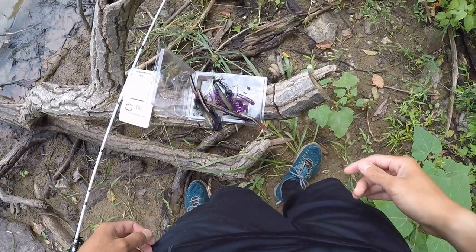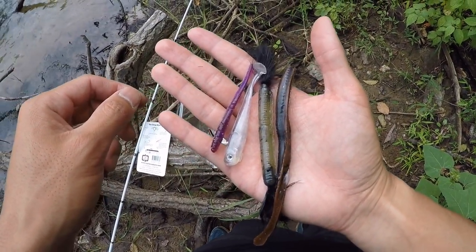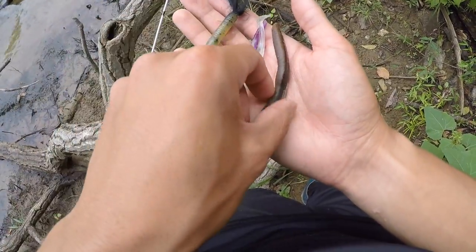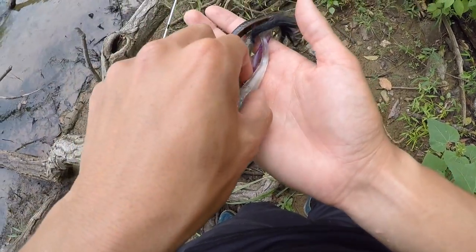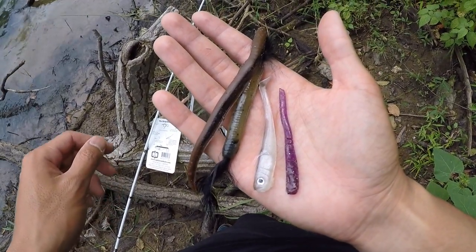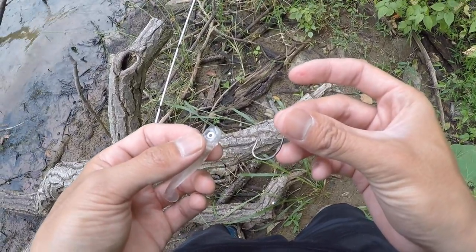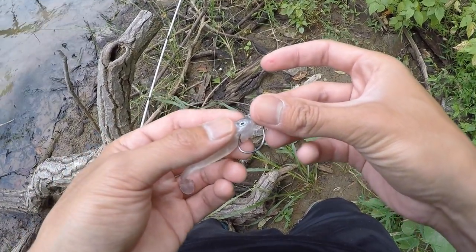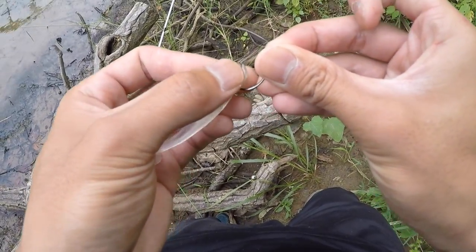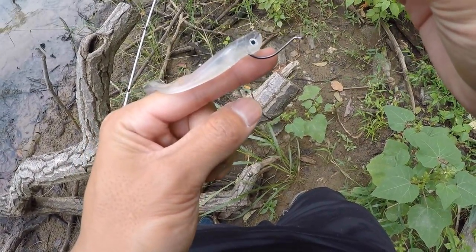Let's take a look at some of the baits provided in the kit — it's actually a pretty nice selection. This drop shot kit comes with some really unique baits. This one I've never seen before — it's like a wacky worm with a hair at the end, then a standard drop shot worm, and two minnow baits. The smallies here usually feed on crayfish or minnows, so I'm going to start with this translucent bait in the clear water. When rigging up on the drop shot, I like to go through the bottom and come out through the nose just a little bit, to keep the bait weedless and completely horizontal in the water for the most natural action.